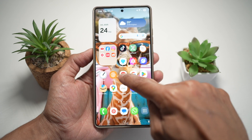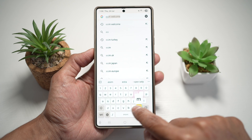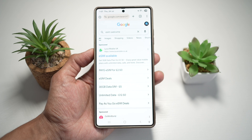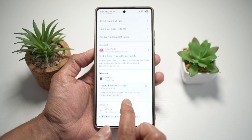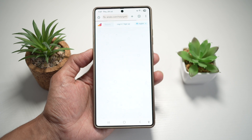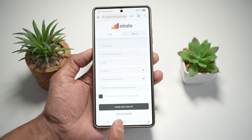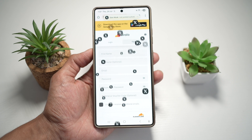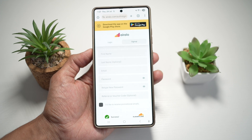I usually use welcome SIMs, which are often free. Here's an example — a website called ARALO. You can sign up there and they'll give you a free eSIM, which is sufficient for browsing when you're abroad. Go ahead and sign up to get yourself a free eSIM.